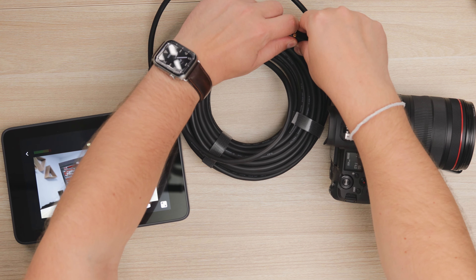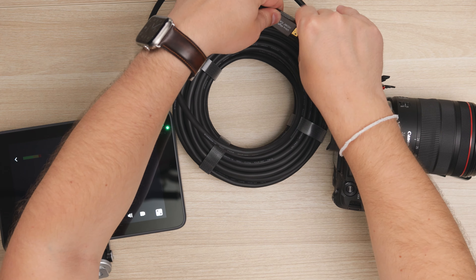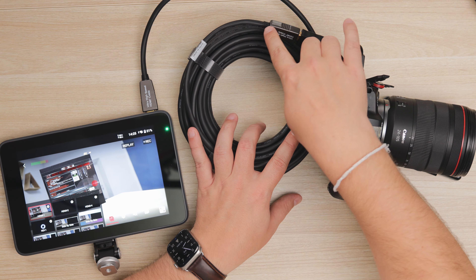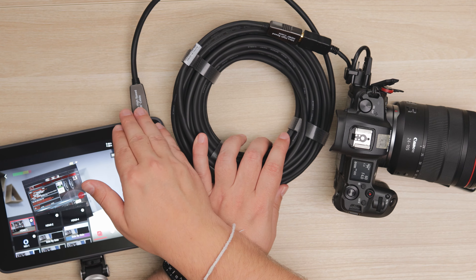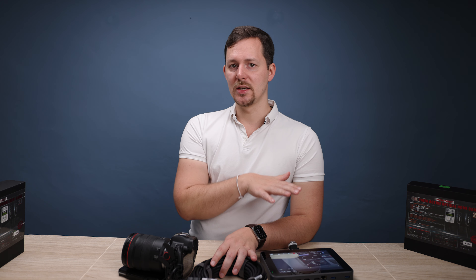One downside of this technology is that it's a one-way cable. One end is marked as the source for the information, and the other end is the display or receiver. On the source end, the signal is converted into light, and a diode sends that light into the fiber optic cable. On the other end, a receiving diode retranscodes the information back into the digital HDMI signal that the connected device expects.